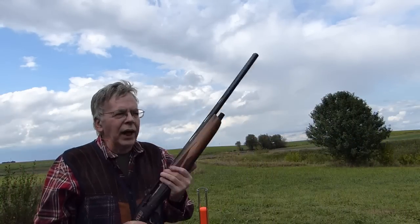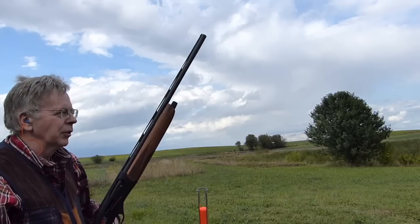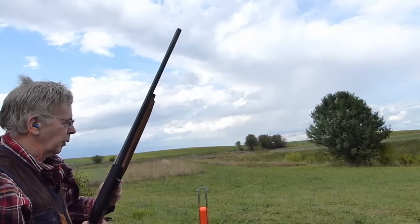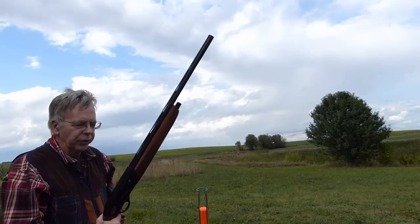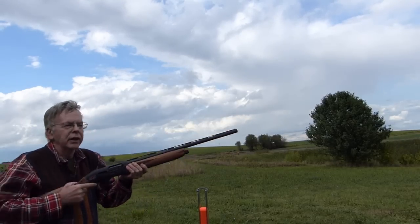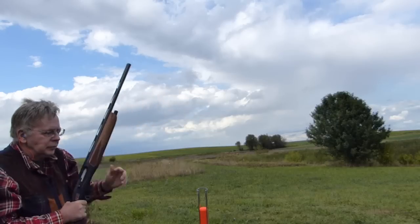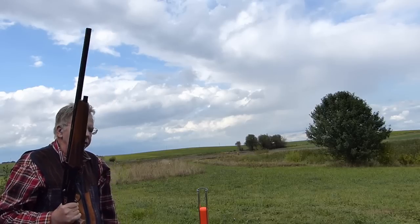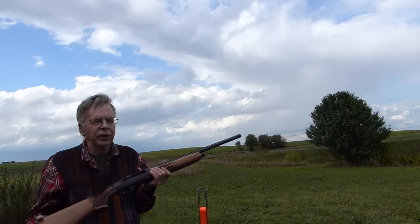Not much to it — one-ounce loads. I'll throw some shells at the camera so you can get an idea of what type of ejection you can expect. It's positive ejection. I haven't had any failure or problems with it so far. About five to six foot ejection. So that's absolutely positive ejection with one-ounce loads.